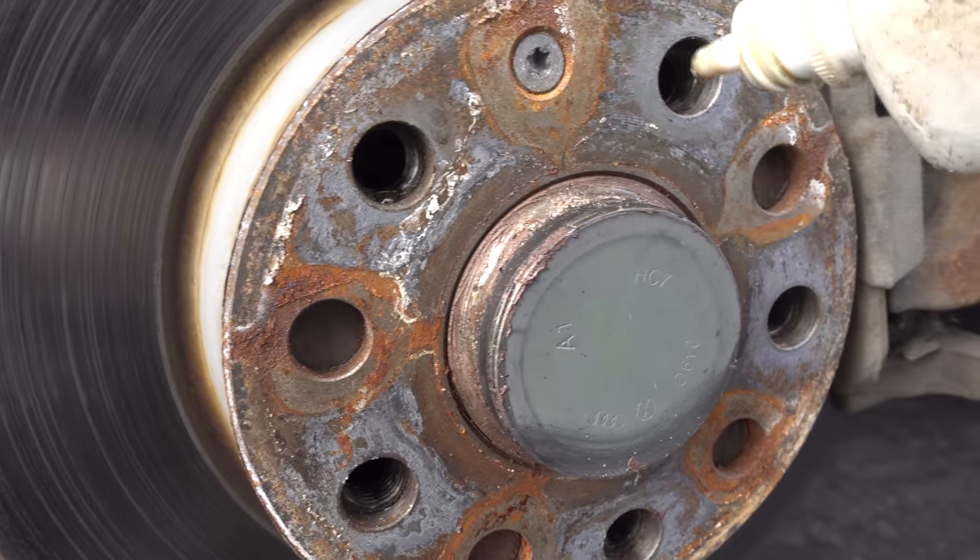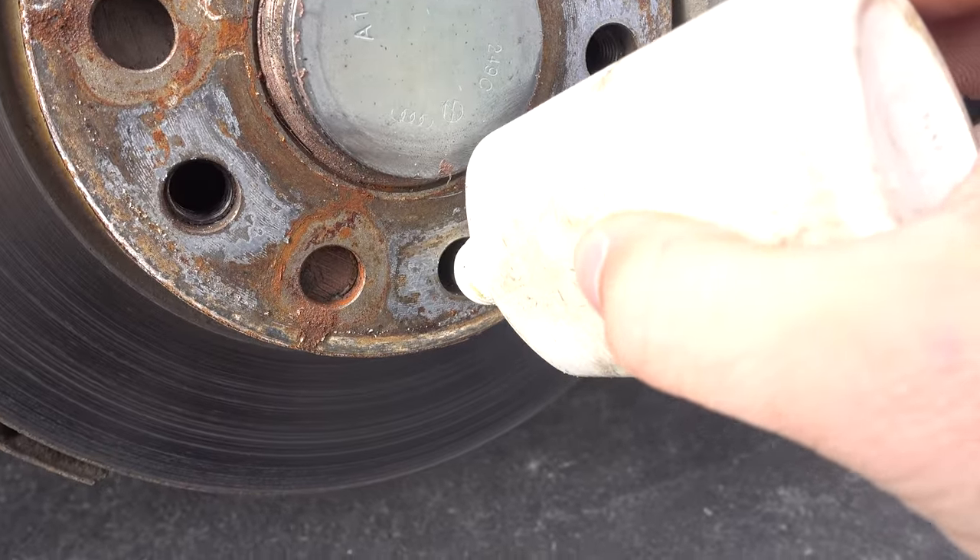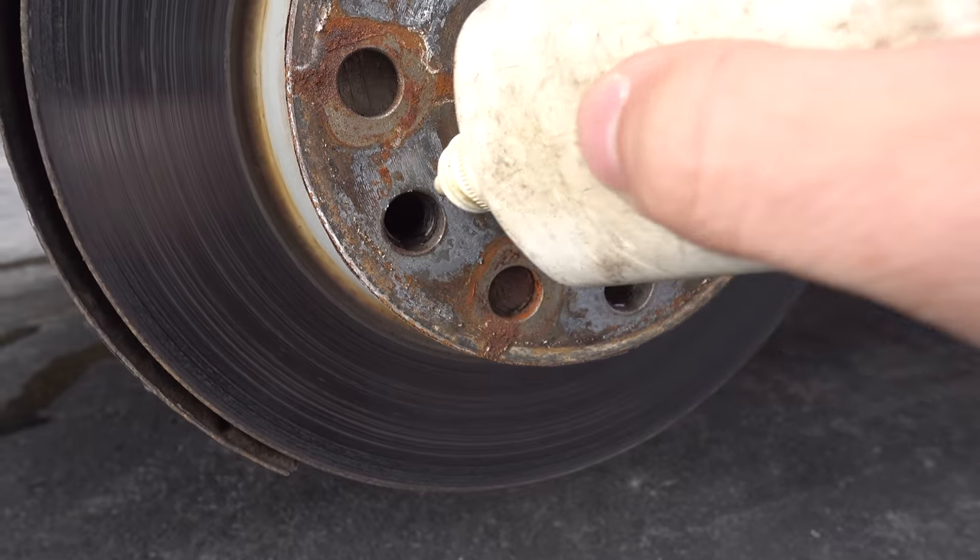I like to put some oil on the thread. That way the bolt won't jam and will be easier to remove next time. Only a small drop.